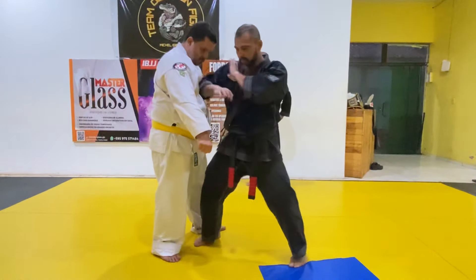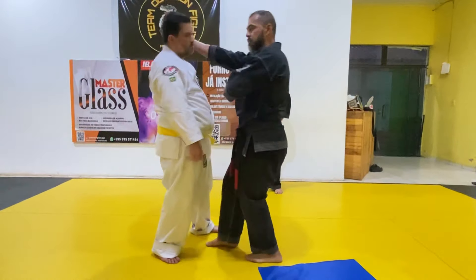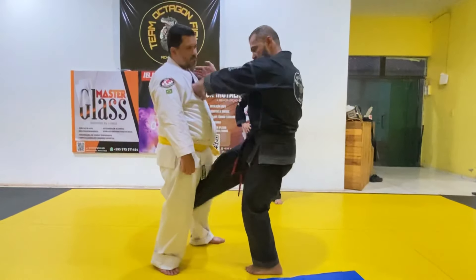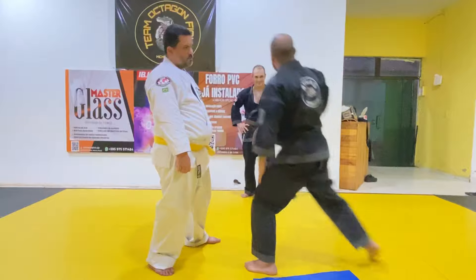Pode ser aqui. Pode ser aqui. Defesa em X.